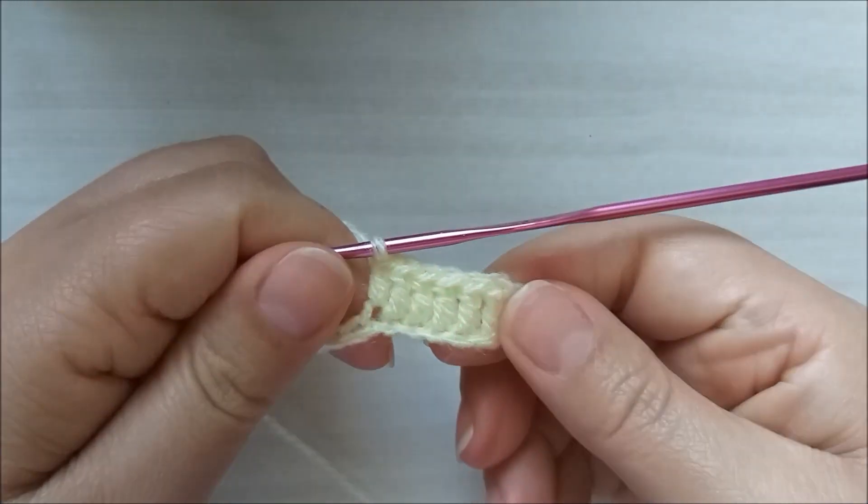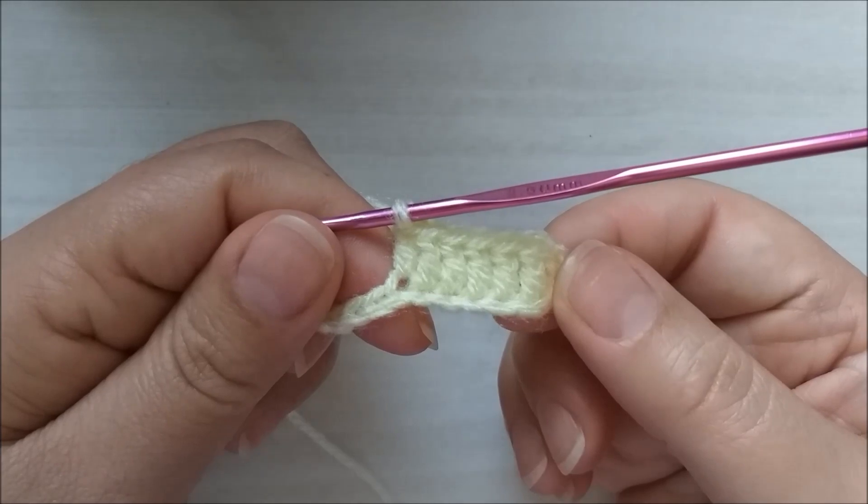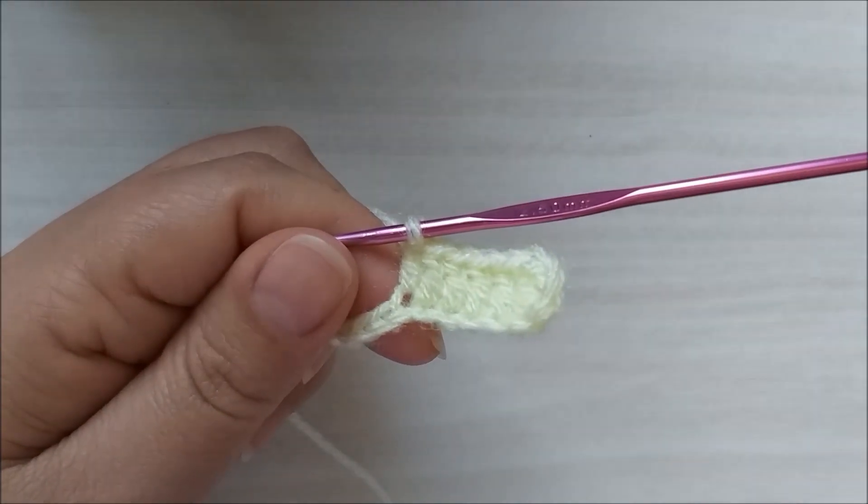Desta forma aqui tá ficando o trabalho. Um ponto alto para cada ponto de base. Chegando ali no final, eu retorno com vocês.